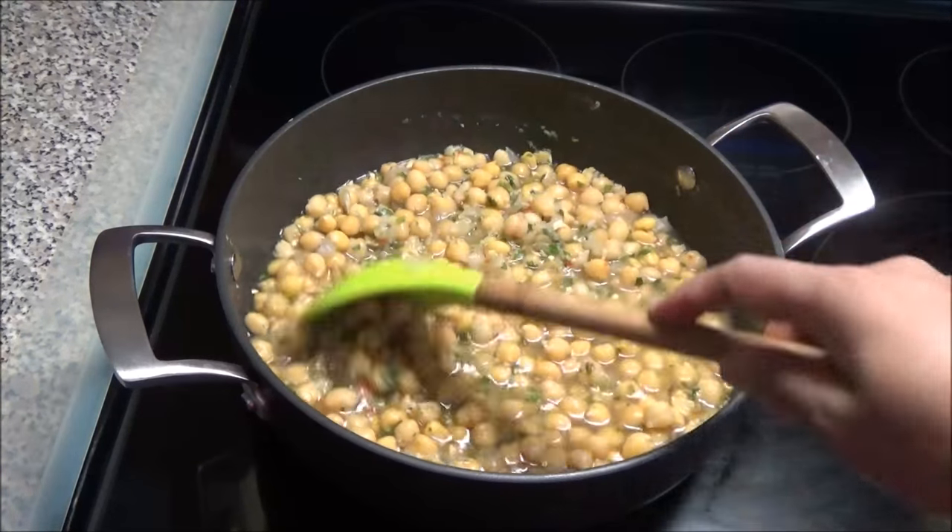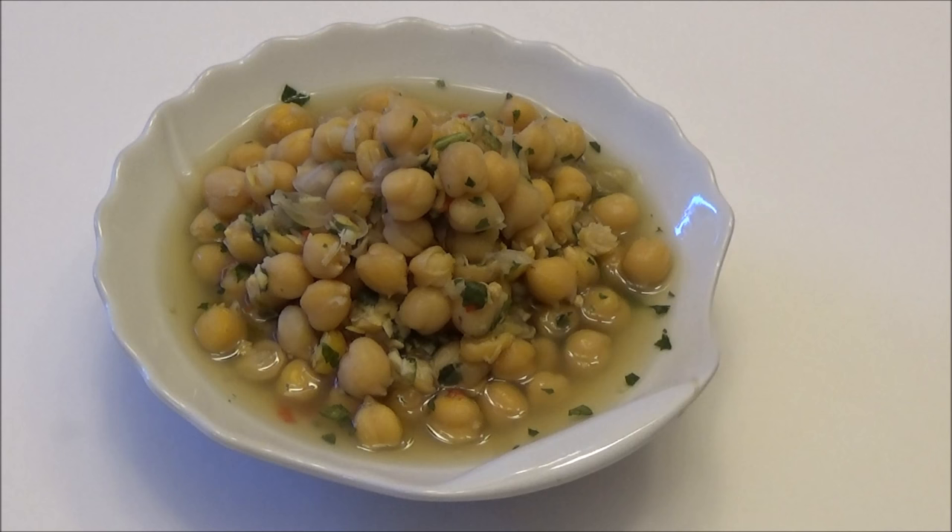Here you have it — my boiled chana or chana sauce recipe. I hope you guys enjoyed this simple and easy vegetarian dish. Make it and let me know down below if you like it. Thank you all for watching and I'll see you another day with another one of my recipes. Enjoy!